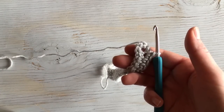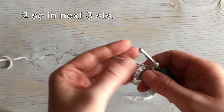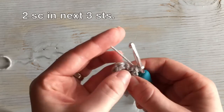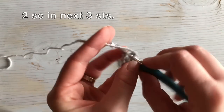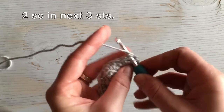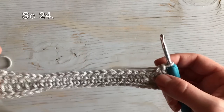Moving on to round two. You're going to work two single crochets in each of the first three stitches that you worked in the first chain. Don't let that little thing right there confuse you — you want to find the two loops from the single crochet and that's where you begin. Work two in each. Then you're going to work 24 single crochet down the side of the sole.